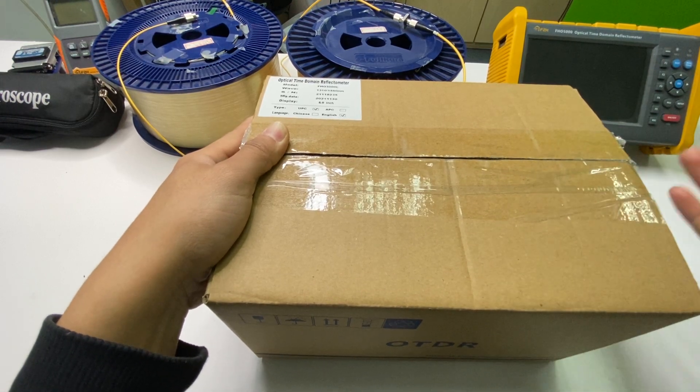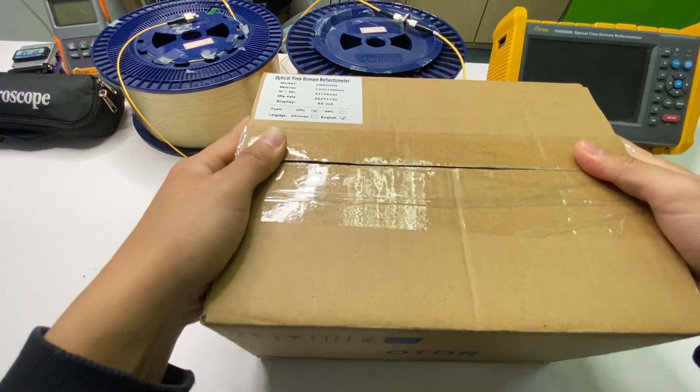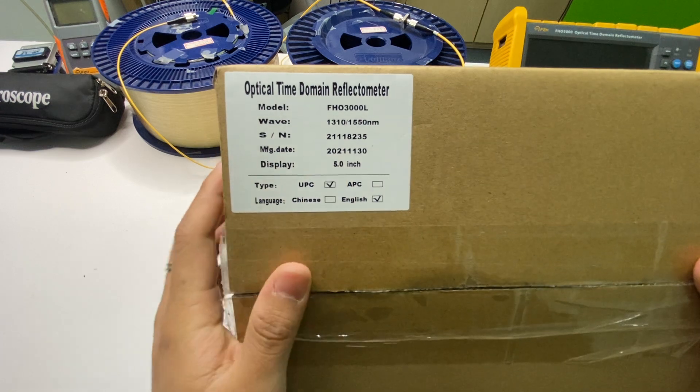Hey guys, today I want to introduce you a very high cost-effective OTDR. This is a model FHO-3000L. It has two wavelengths, 1310 and 1550, and it has a 5-inch touchscreen.